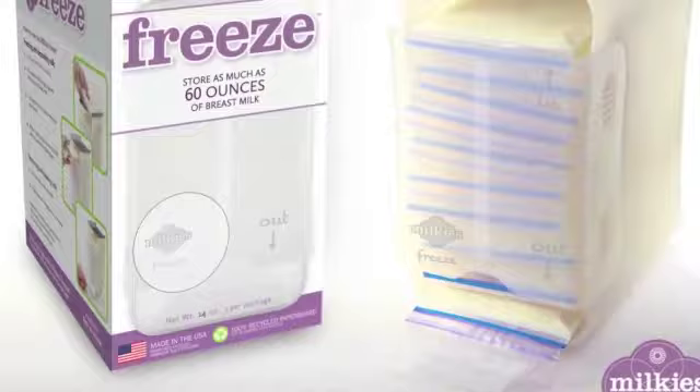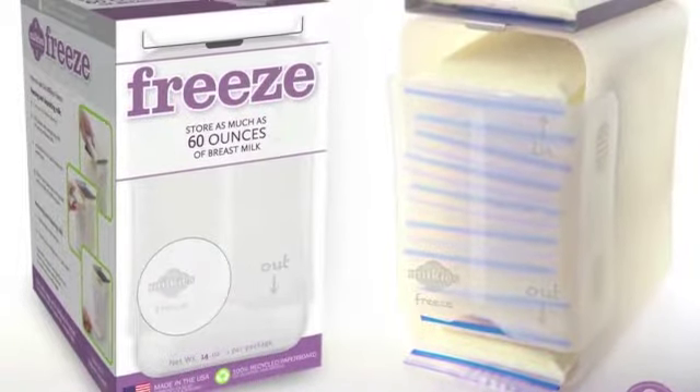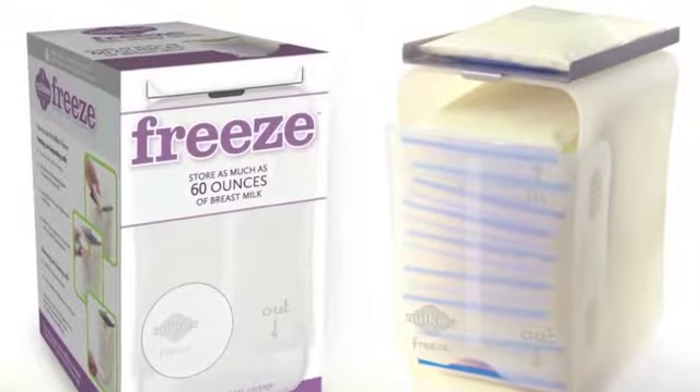This first product would be best used in an upright refrigerator or a deep freezer just by the way it's situated. Effectively, how this works is you place a breast milk bag that's full of milk on top of this metal thing.